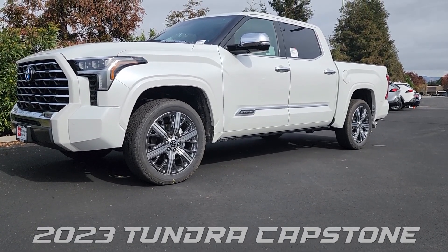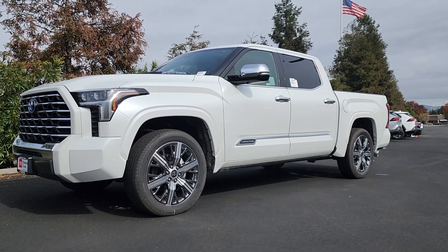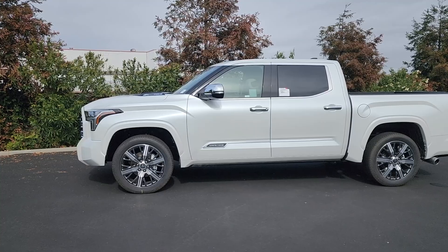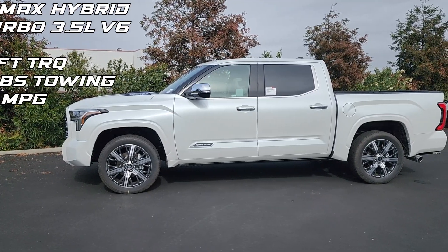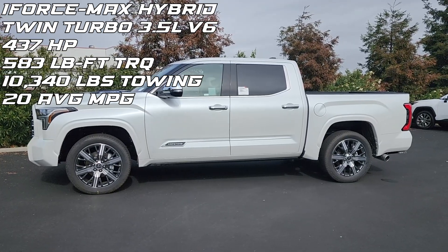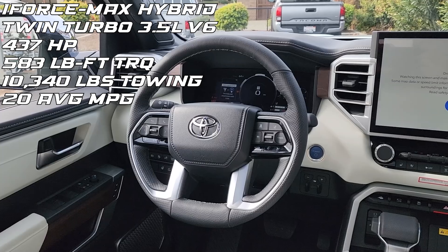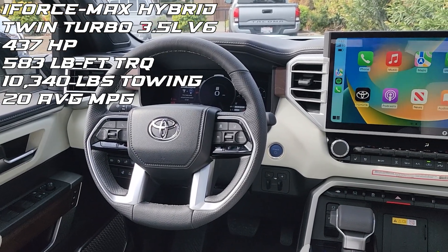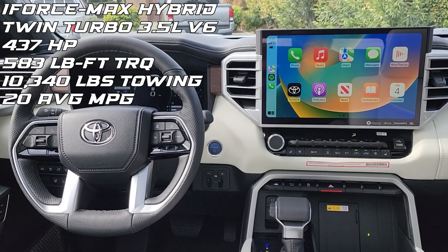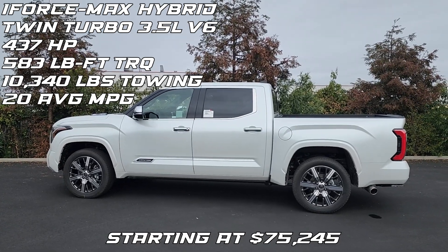Today we're taking a look at a 2023 Toyota Tundra Capstone. The Capstone is only offered in the five-and-a-half-foot Crewmax variant with the i-Force Max engine, which is Toyota's twin-turbo V6. It makes 437 horsepower and 583 pound-feet of torque — some insane numbers — while being able to tow over 10,000 pounds and averaging about 20 miles per gallon.